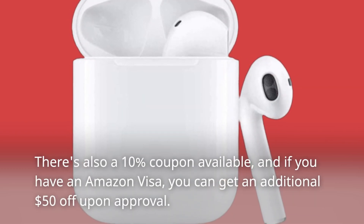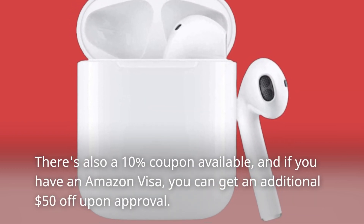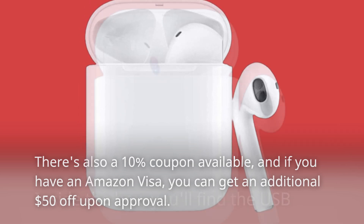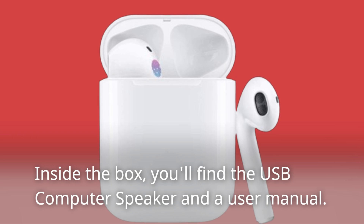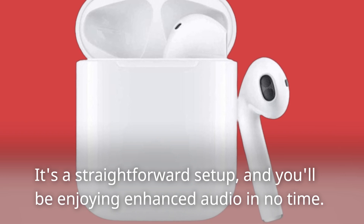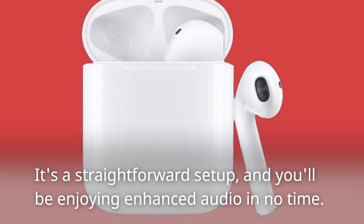There's also a 10% coupon available, and if you have an Amazon Visa, you can get an additional $50 off upon approval. Inside the box, you'll find the USB computer speaker and a user manual. It's a straightforward setup and you'll be enjoying enhanced audio in no time.